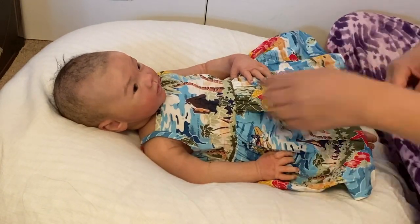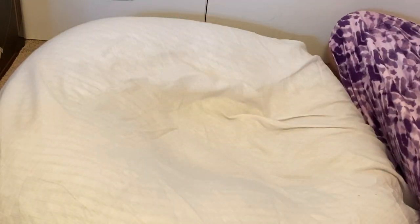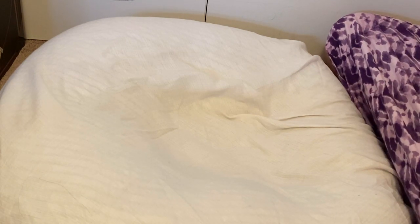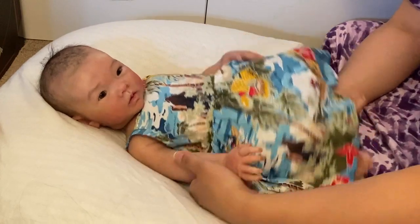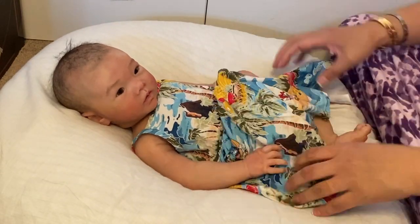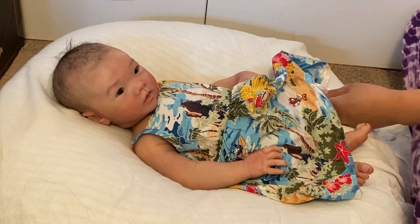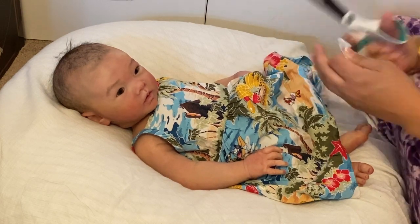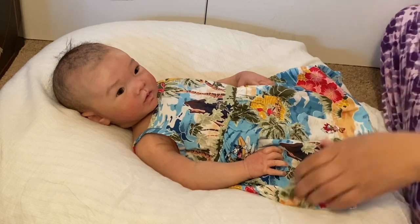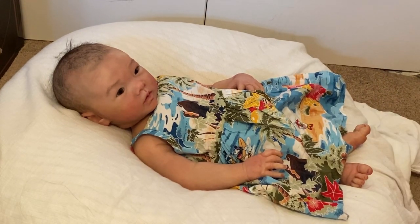Oh my gosh, how cute is she? Look how adorable! Oh, she looks like a Hawaiian princess. I'm so lucky to have her. This dress feels kind of big, and I'm going to cut off this tag because it's really bugging me that it's sticking out. Please excuse me while I trim off this tag. Yeah, that looks much better. So you want to have something to carry the doll in.